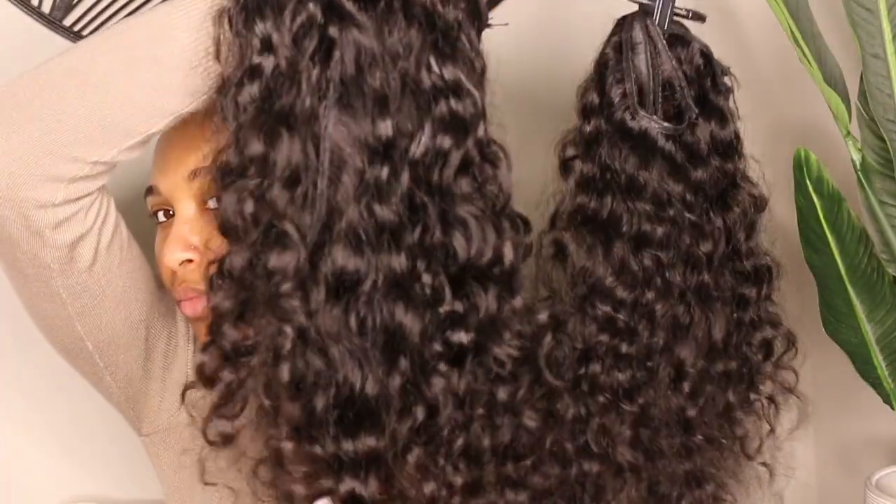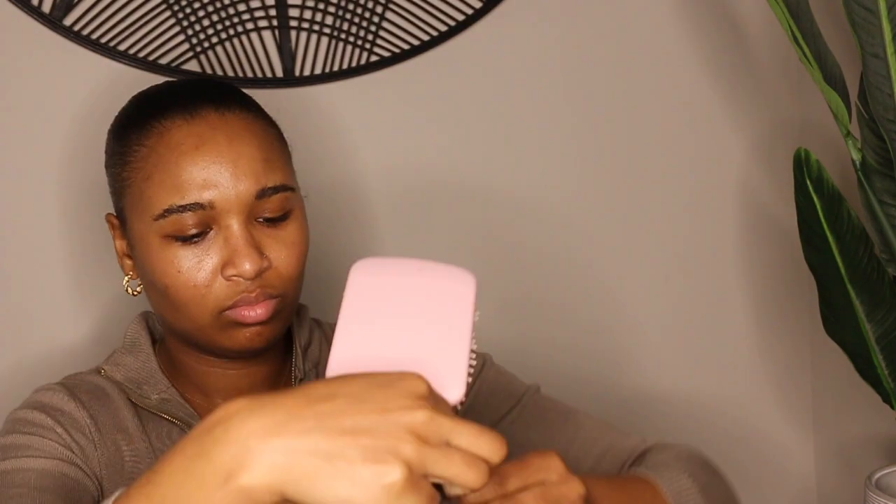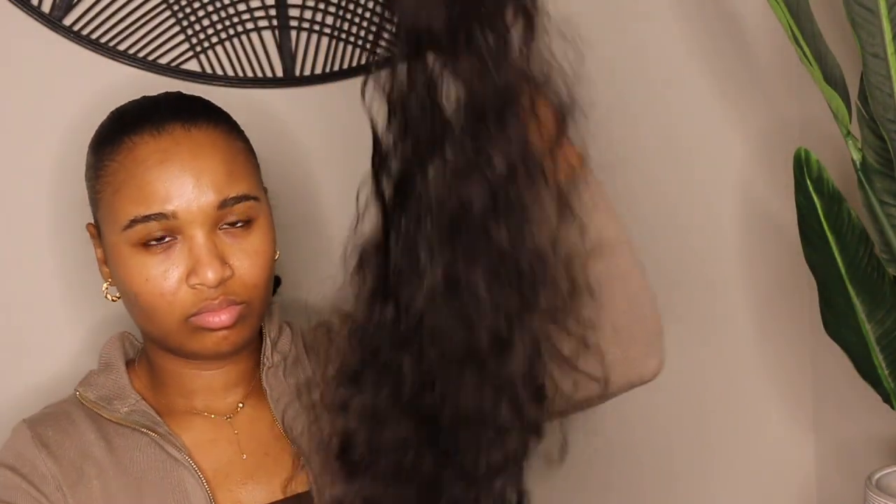My sister actually wore this hair for her wedding — she wore it just for the couple of hours of her wedding, then threw it at me on the way to her honeymoon and said 'here, wear this' because she doesn't take care of hair. So I'm just starting off by detangling the hair and making sure it's all going in one direction — that's essential.